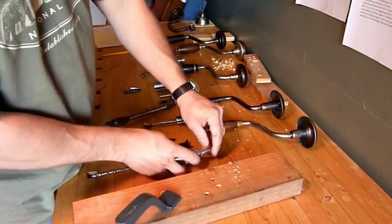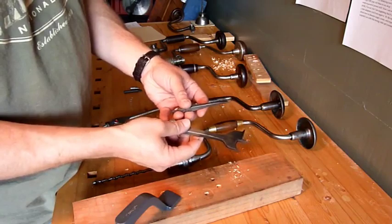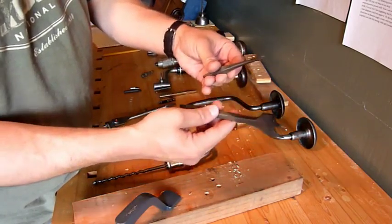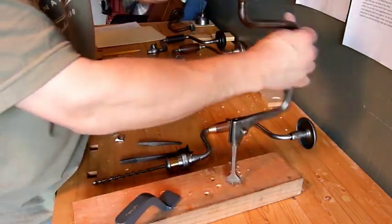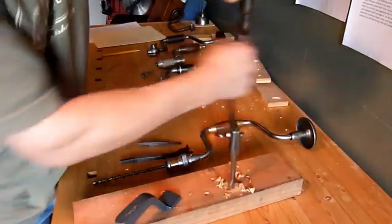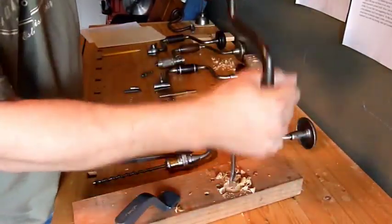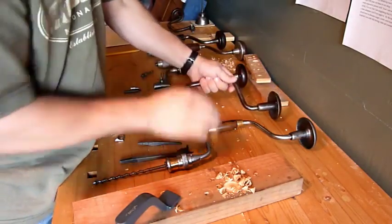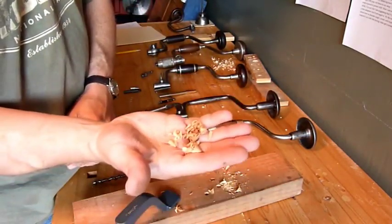You might also find some center bits. These are good for more shallow holes — there's a really tiny one and a really big one. And boy, do they make the most beautiful shavings. It traces the hole and bores out a little. A nice, clean hole — and look at these, just beautiful, beautiful shavings.